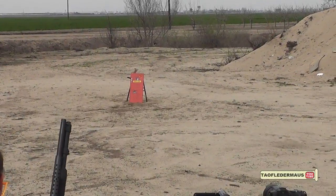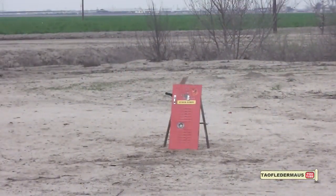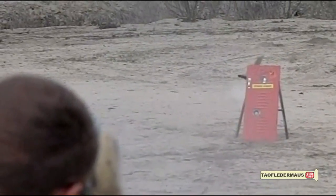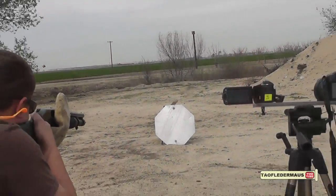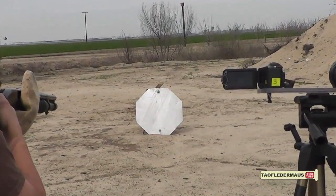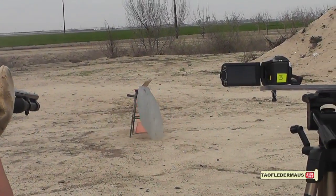Actually, not much happened, so let's get a bigger target and move it a lot closer and see if we have any luck. Okay, maybe you can hit that stop sign. All right, ready? Nice — damn.